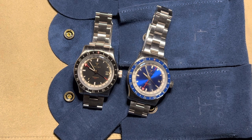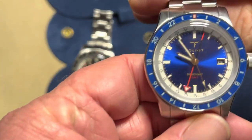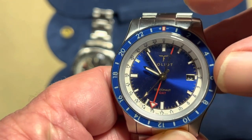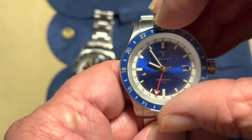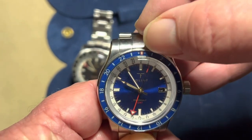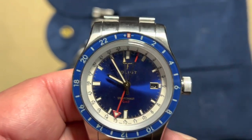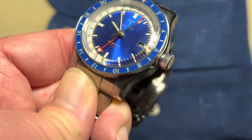This is basically a watch for world travelers. You've got normal time, a GMT hand that extends to the other side of the watch — so instead of converting 13 o'clock, you can look over and see it's 1 o'clock — and an adjustable bezel with plus and minus indicators showing how many hours to add or subtract. You can basically use this to track five different time zones.